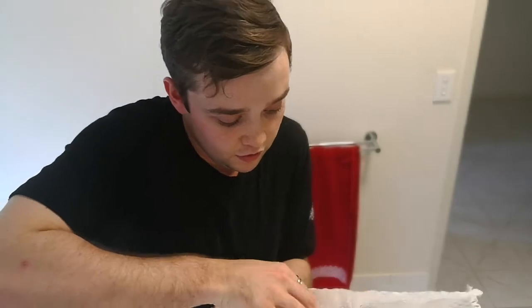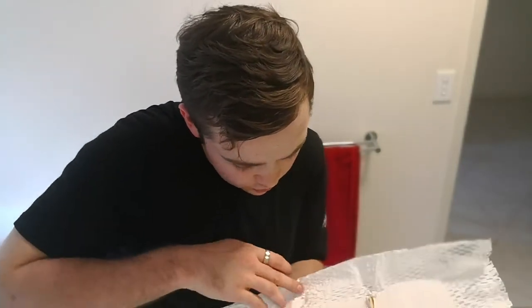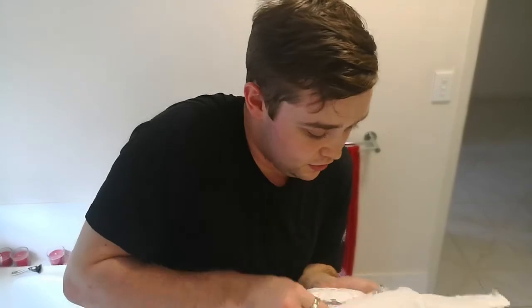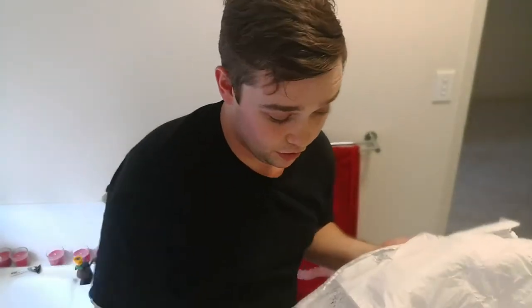Obviously I gotta make sure that I'm not dropping it. Wow, it feels heavy — really really heavy. Hell yeah! This is probably the heaviest razor I've got. Wow, that is bigger than I thought.